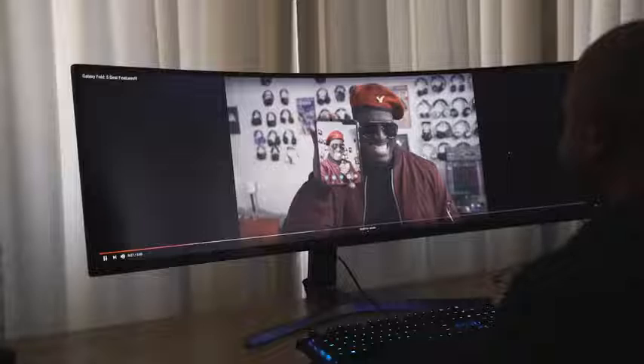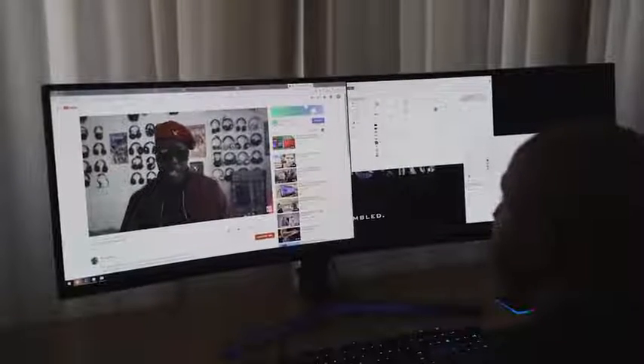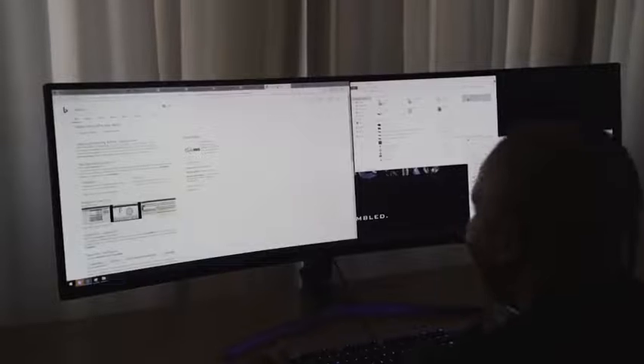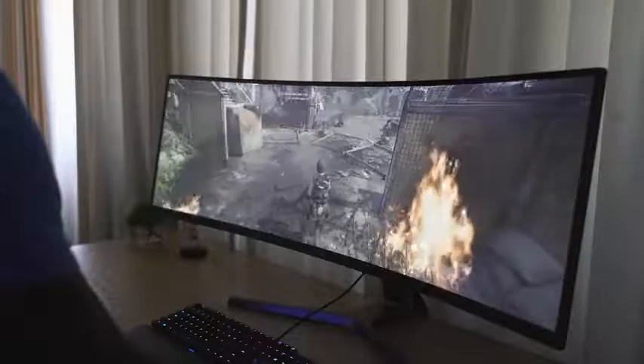When you're just doing daily tasks or watching video, because it is a 32 by 9 aspect ratio, you're going to get bars on the side since nobody actually has videos at that aspect ratio. But you will get some nice space for your video content, and if you want to watch videos and work at the same time, you've got that capability because you've got that space right there.